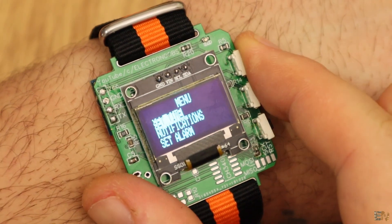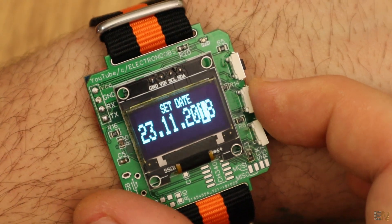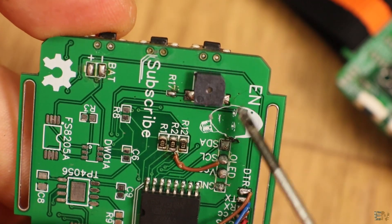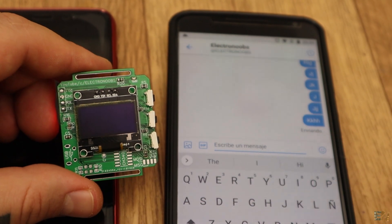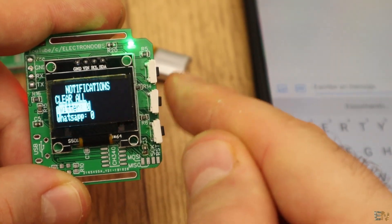You could set the time in the menu if you want. This chip also has a temperature sensor, so we could display the temperature on the top part of the screen. It has a buzzer on the back that you could set to mute in the menu as well. It receives notifications from an Android smartphone using a Bluetooth connection and displays on the screen from which application the received notification came.